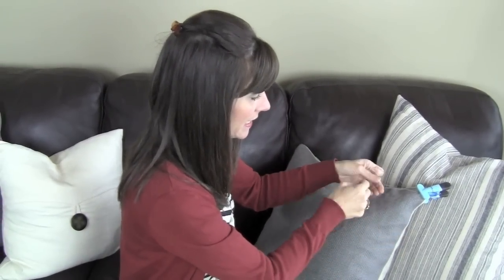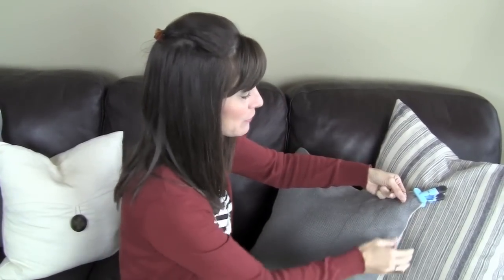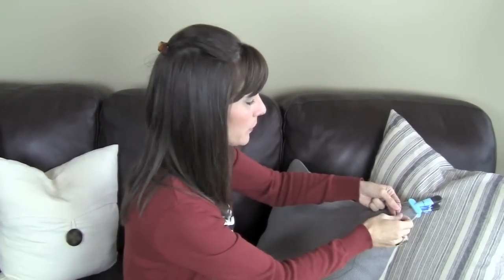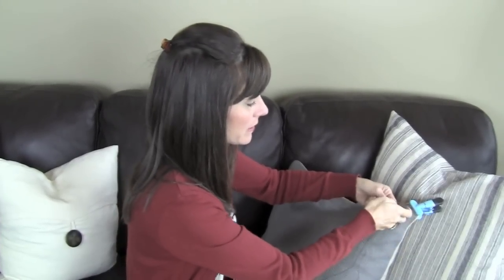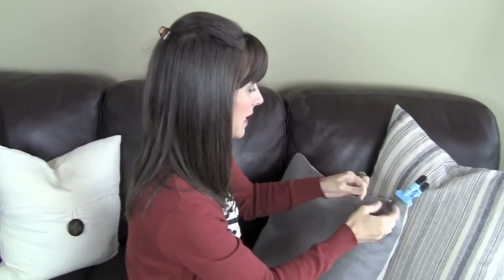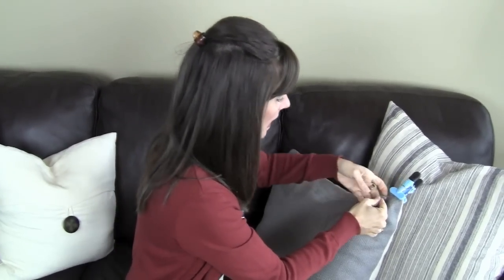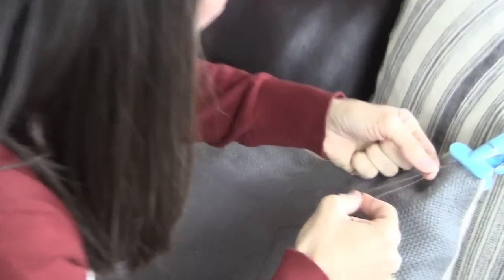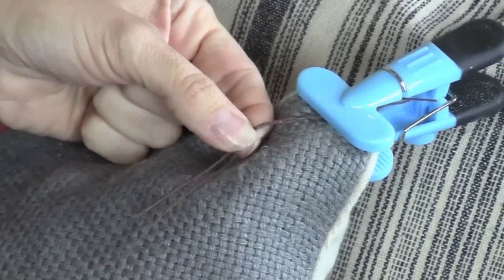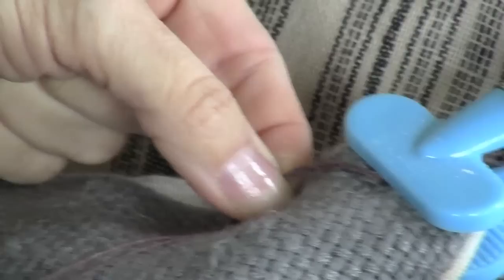I'm just going to take it and start braiding. When I was making a few of these, I started counting to see about how far, and it ranges anywhere from about 14 to 16 braids. So I would count up to 14, and what I found was that it gives about an inch of braiding, or a little bit less. And then I take the strings and comb them out — it's really not that hard.